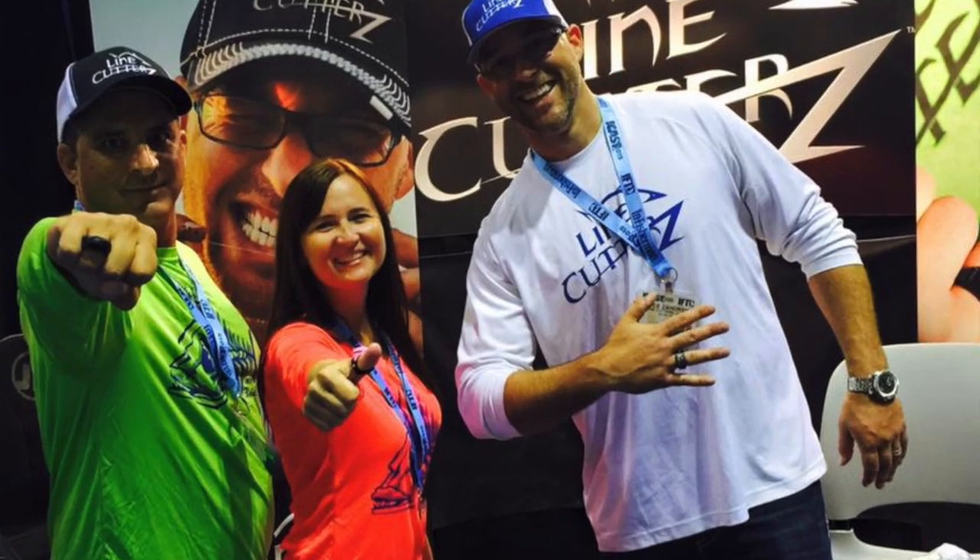Hey, welcome back to After the Episode, brought to you by Line Cutters, the adjustable ring that cuts fishing line. Today I got Dean with me. What's going on, guys?